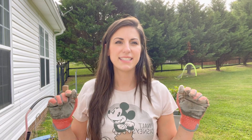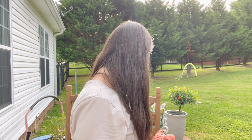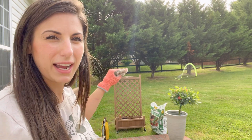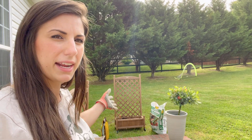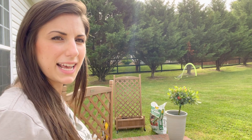Hey everyone! Today I am putting together some of these trellis trees. Well, I already did put them together. I got these on Amazon and they're just so cute. If you can see the one behind me, it's a little planter and then it has this trellis attached to it. So I just got done putting those together and I'm going to go ahead and start planting my cucumbers on these two trellises and decided to just make a quick video of this.